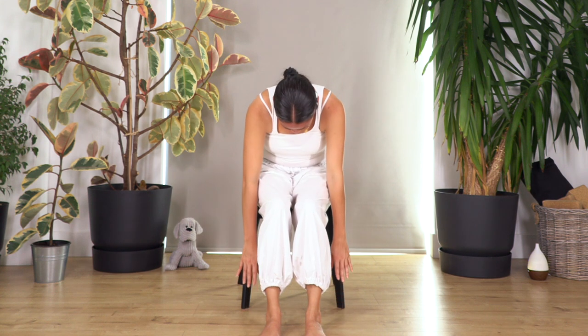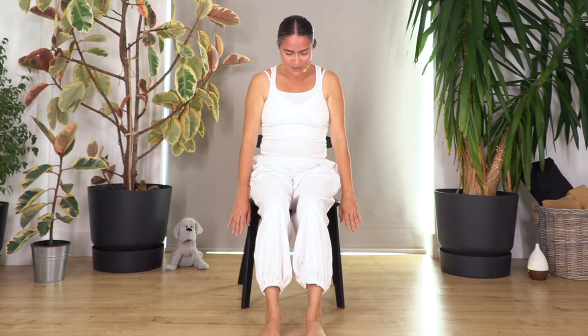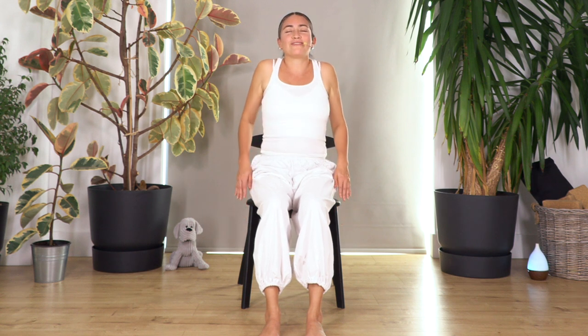Breathe in to prepare, breathe out — roll up your spine, keep your arms down, head up. We're gonna roll the shoulders backwards. Let's go for four, three, two, one.